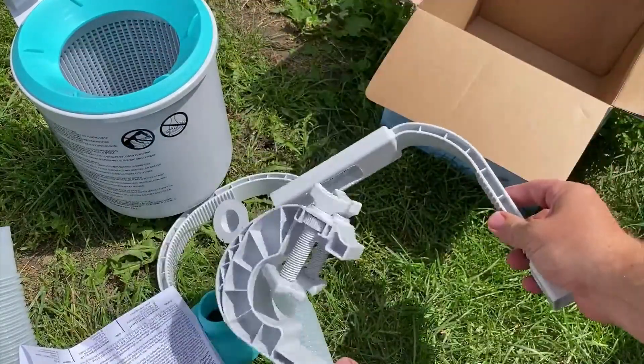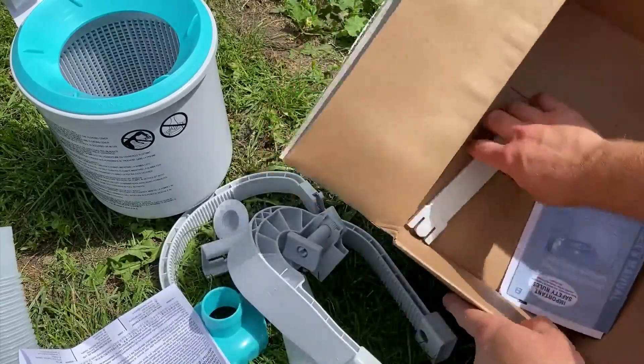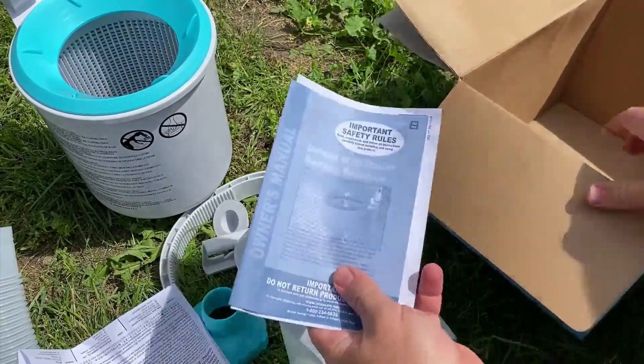These pieces are for attaching to the sidewall of the pool — this is for an above-ground pool. Another piece here, and we have the instructions.